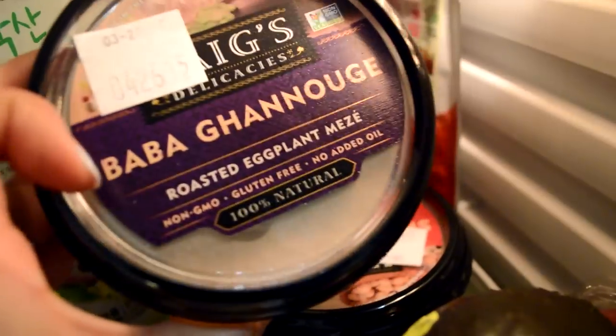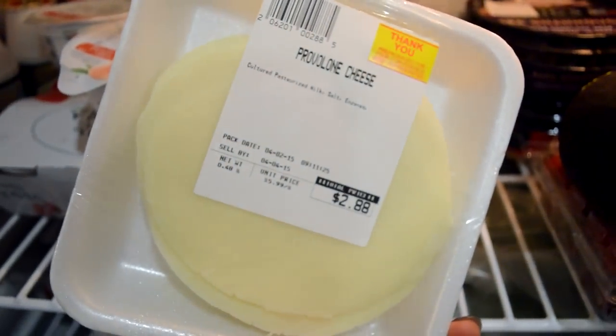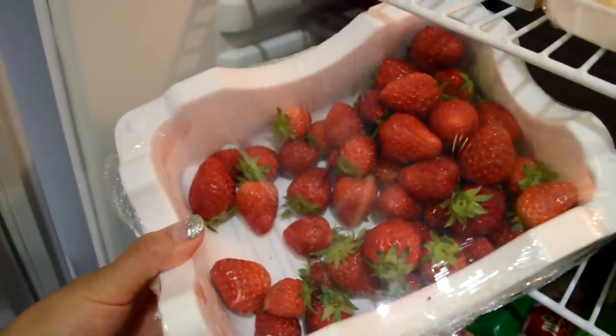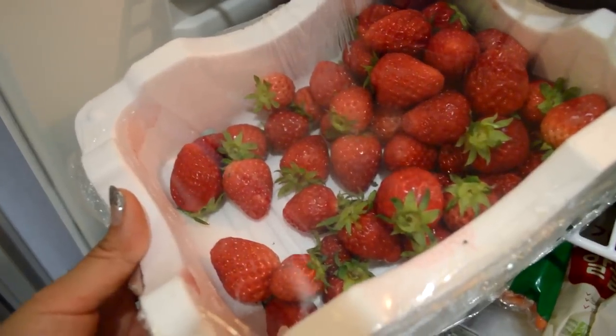We have two different kinds of hummus, and this is for our sandwich — provolone. Grandma and grandpa avocados — they are super old. And we got some raspberry, which is delicious. Oh, and I wanna talk about these strawberries. This huge box was only 6,000 won. The best ever.